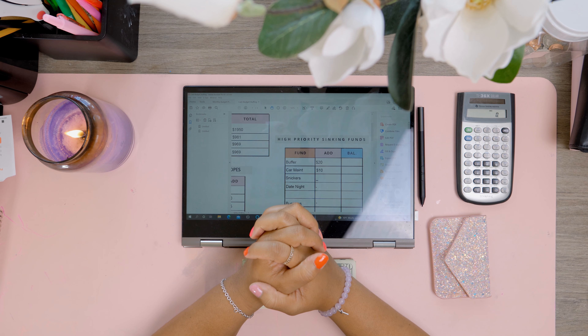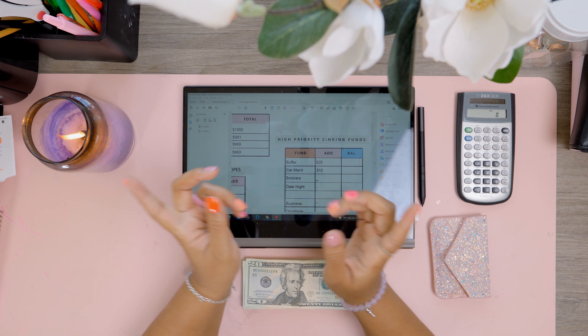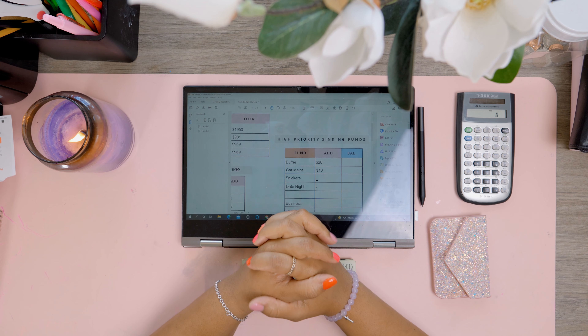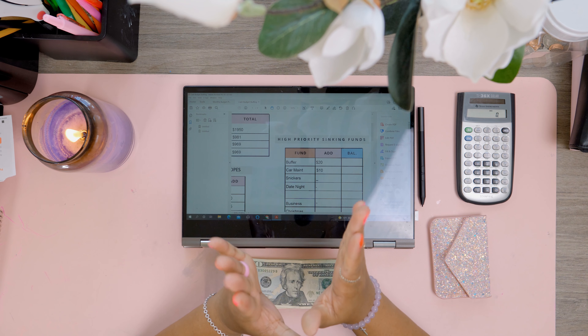Hey there and welcome to A Budgeting Mama. My name is Christy. I am a military spouse and a stay-at-home mom of four kids, and here on my channel I share our budgeting journey — our cash budgeting journey to becoming financially free.